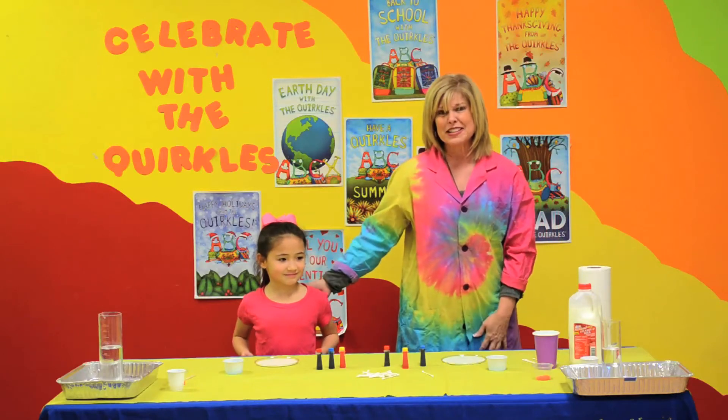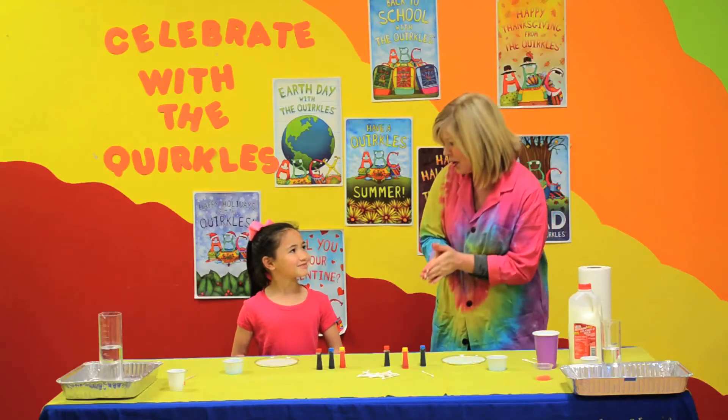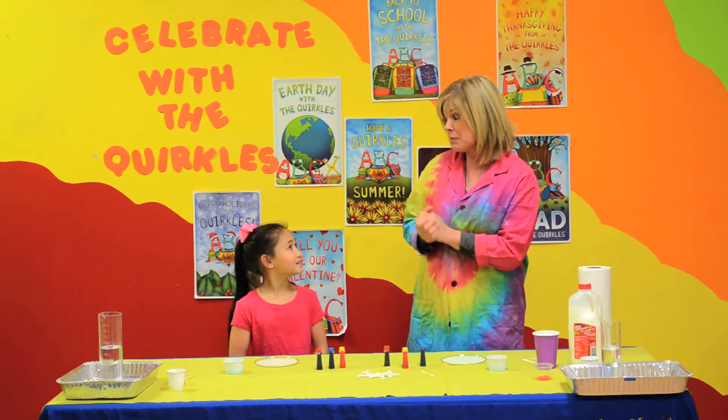I have a friend with me today. What's your name? Hannah. And do you love science, Hannah? Yes. And do you love the Quircles? Yes, we love the Quircles! Today, what holiday is getting ready to come up in November? Thanksgiving. That's right.